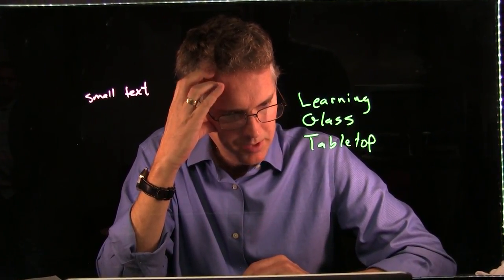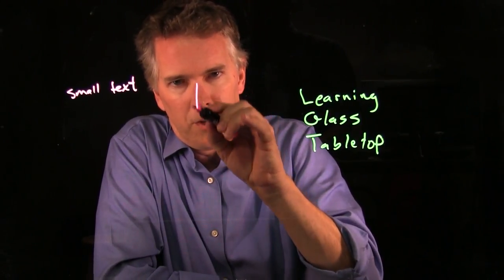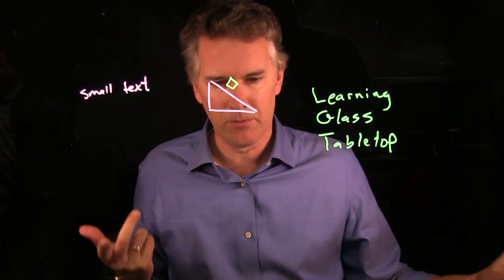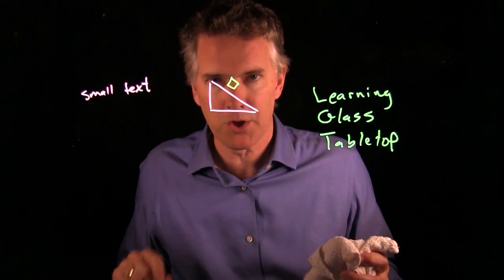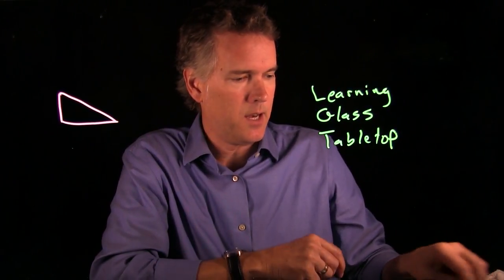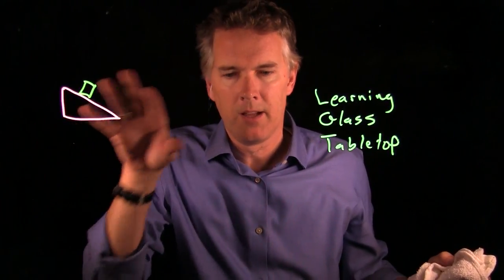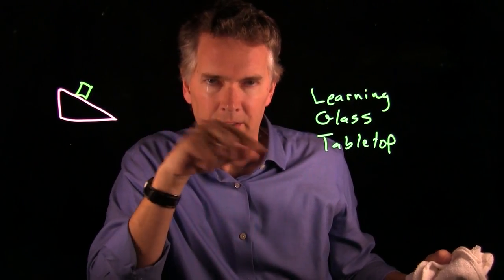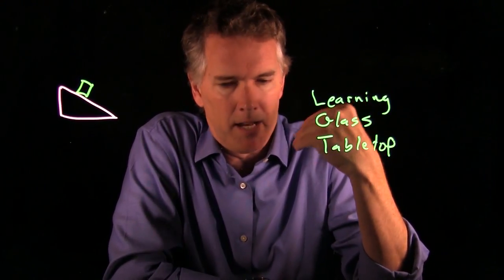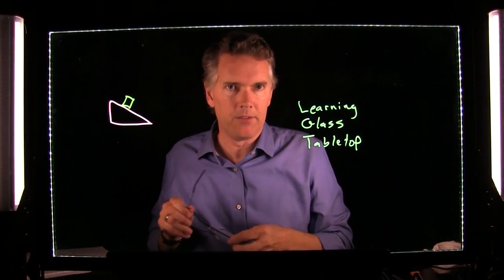Bill asked about avoiding writing in front of your face. I try to avoid it, but I'm not always successful. The rule of thirds is a good practice — write in the left quadrant and the right quadrant, keeping the middle area clear for your face. Also, when erasing, do a quick visual check to make sure you get all the writing off, because students tend to fixate on remnants. Keeping the face area clear adds professionalism.